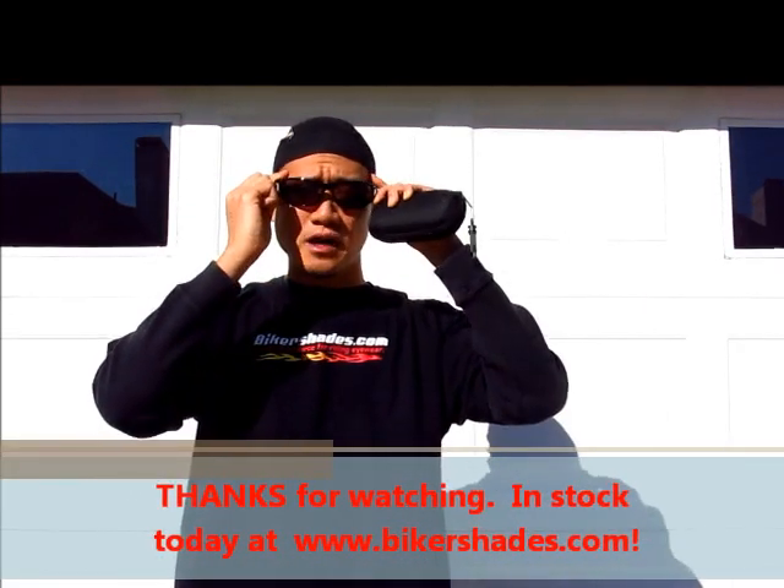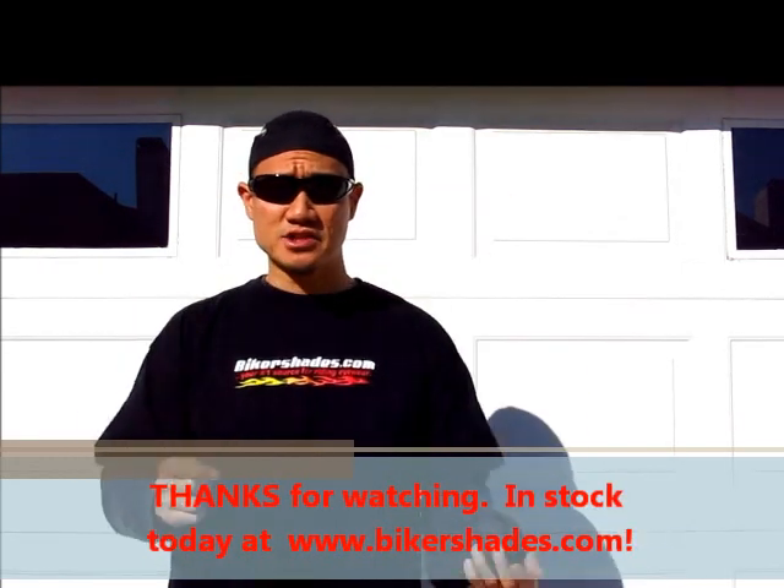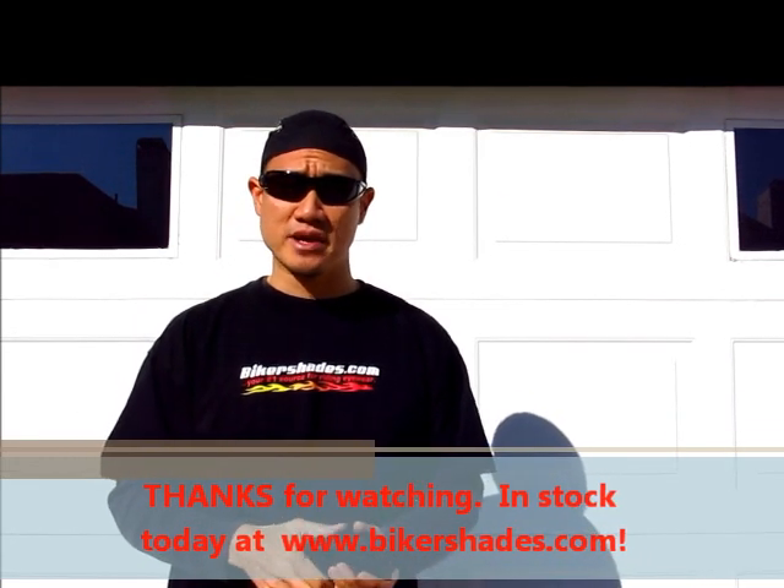Thank you very much for viewing our Bikershades.com video. Make sure you visit our website and get your pair today.